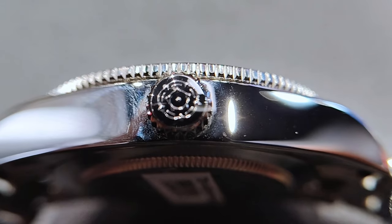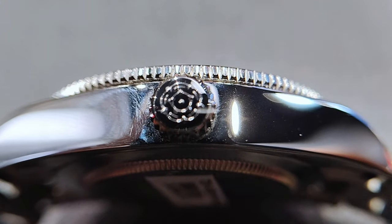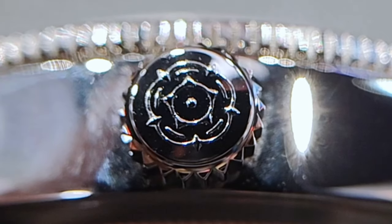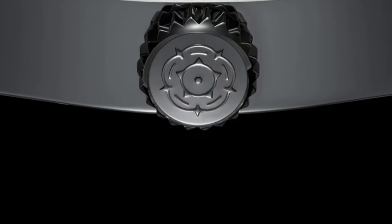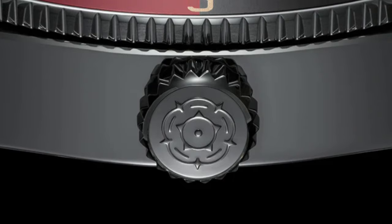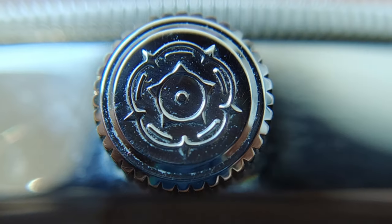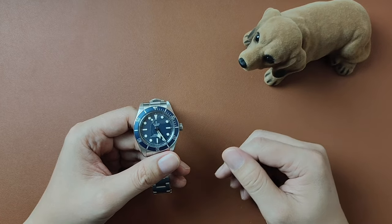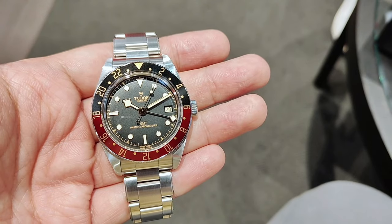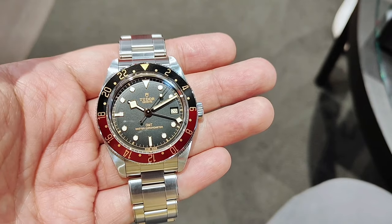The crown on the 58 GMT has an embossed Tudor rose on it with only 22 notches, which means you have a bigger ridge and a wider notch giving you a better grip when turning the crown. To put it into perspective, my BB58 blue has 36 notches — yes, I counted them. There are also no crown guards on this, giving it a more elegant look.